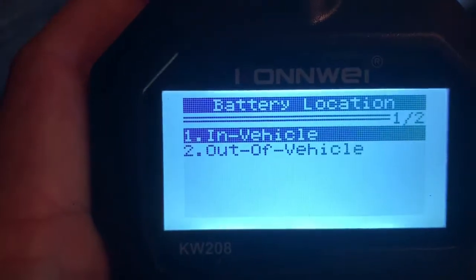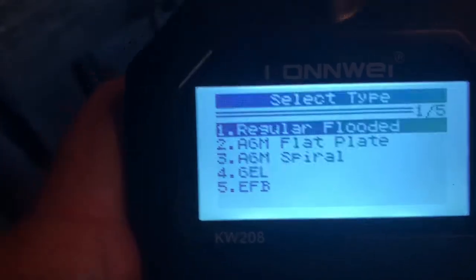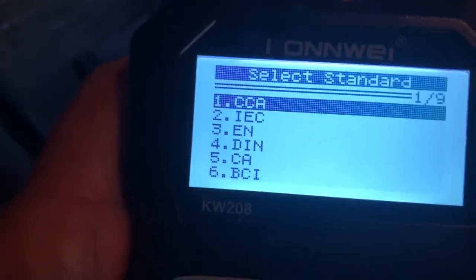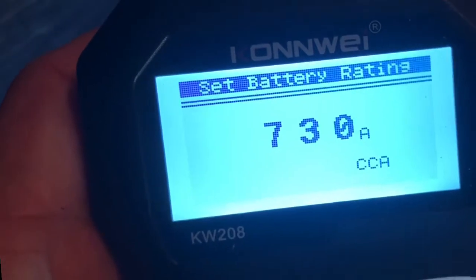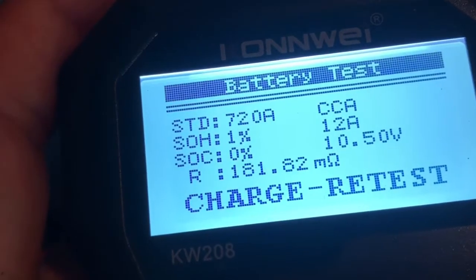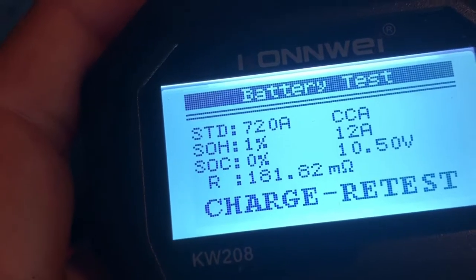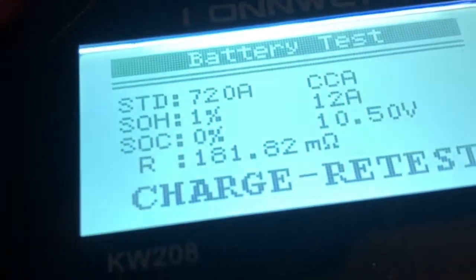How about the white BMW battery I got from the shop? I traded it for one of mine because when we tested it at the shop it tested okay. So I took one of my bad batteries and traded the core — the company gets the core. Bigger flooded battery, cold cranking amps — this one's going to be significantly more, 720 CCA. Result: Charge and Retest. Uh-oh — 10.5 volts. I charged this battery about the same time as the other one, so this may be bad.